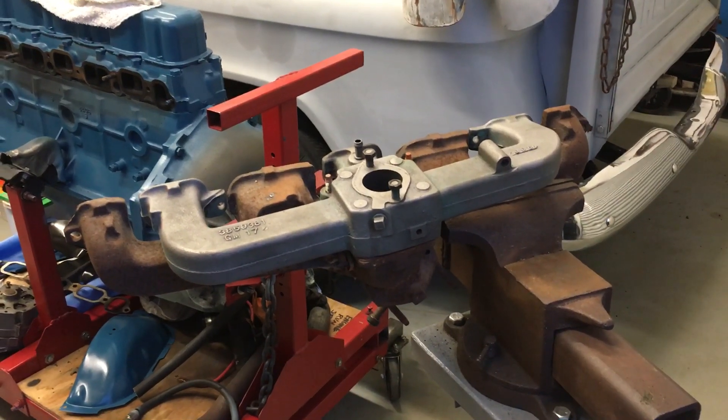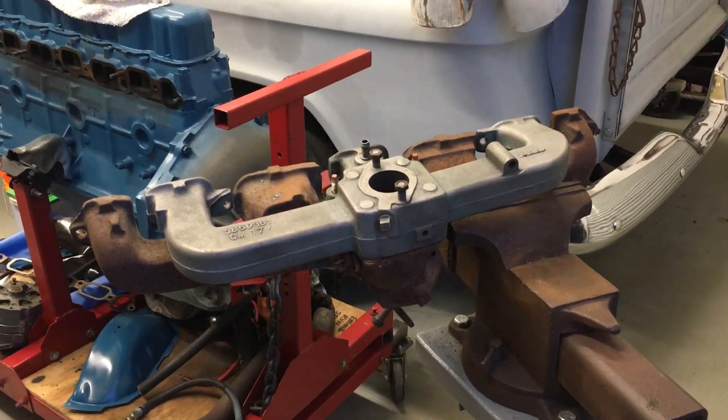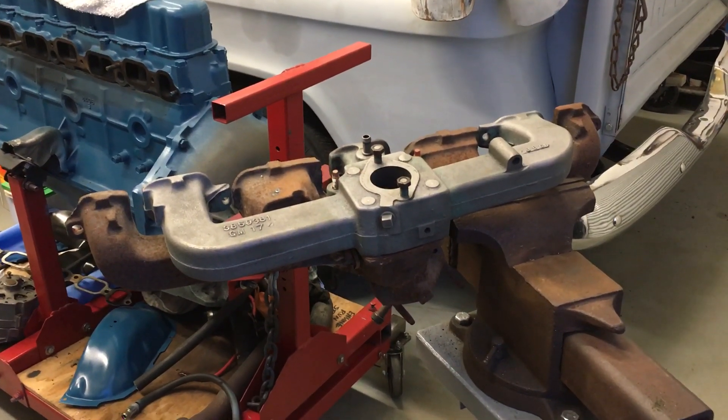Let's talk about Chevy inline six-cylinder engine intake and exhaust manifolds, particularly the 230, 250, and 292.